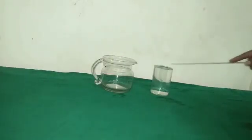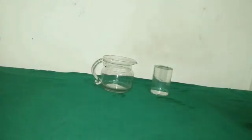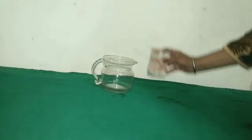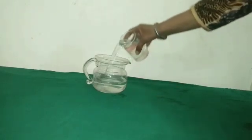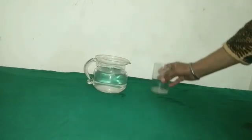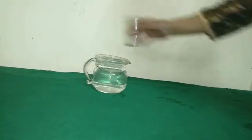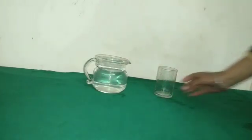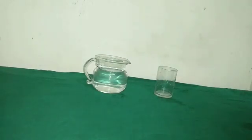Now students, here I have a glass full of water and an empty mug. Make an estimate of how many glasses are needed to fill this mug. Let us pour water in it and find out the actual number. We pour the first, second, and third glass of water in. By pouring the third glass, you can see the mug is full. The actual number of glasses needed to fill this mug is 3.